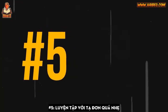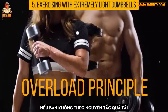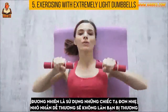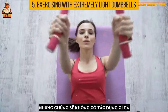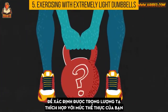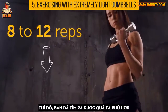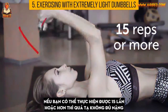Number 5: Exercising with extremely light dumbbells. If you don't follow the overload principle — challenging your muscles to the max — you won't gain strength or build muscle mass. Using lightweight dumbbells won't harm you, but they also won't be of any use. To find the proper dumbbell weight for your fitness level, pick one and start an exercise. If you can only do 8 to 12 reps, you've found your perfect weight. If you can do 15 reps or more, the weight isn't heavy enough.